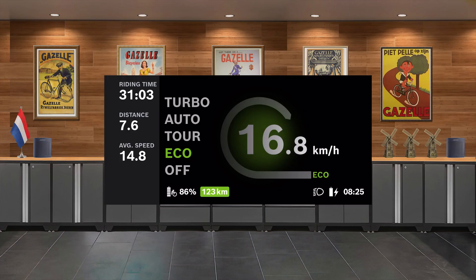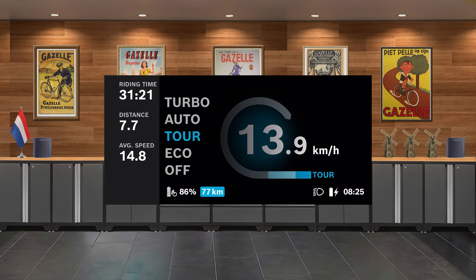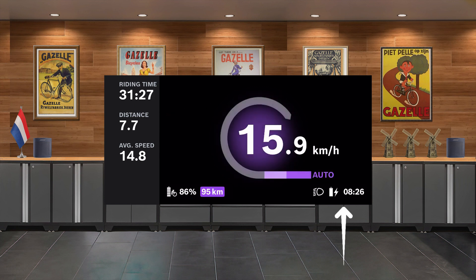Here's a brief overview of the Flow app. This is your primary screen — you can see it displays your riding time, distance, and average speed. There is a convenient display of your remaining battery percentage and your estimated range in eco or green mode. The range estimation will change based on the mode you select. In the lower right corner, you have your headlight status, your cell phone battery status, and the time of day.